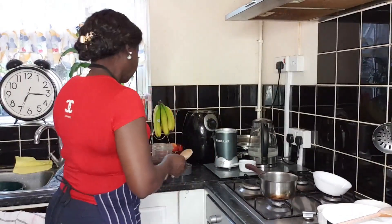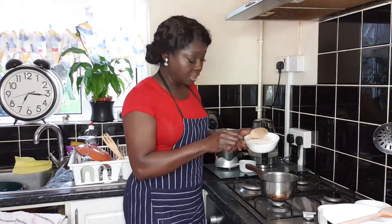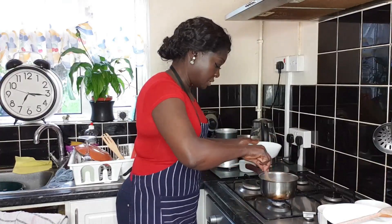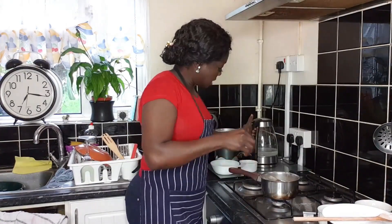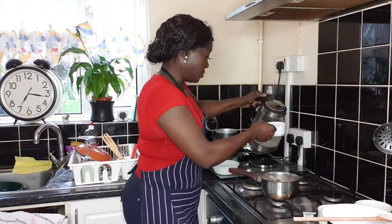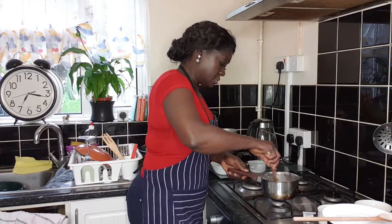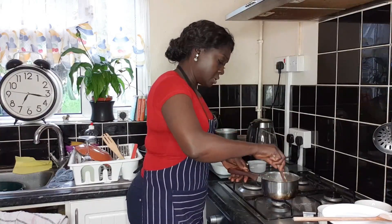I'm going to pour the blended oat into a bowl and stir it gradually into the boiling water. Then I allow it to cook — just one extra minute. Let's bring it to boil.